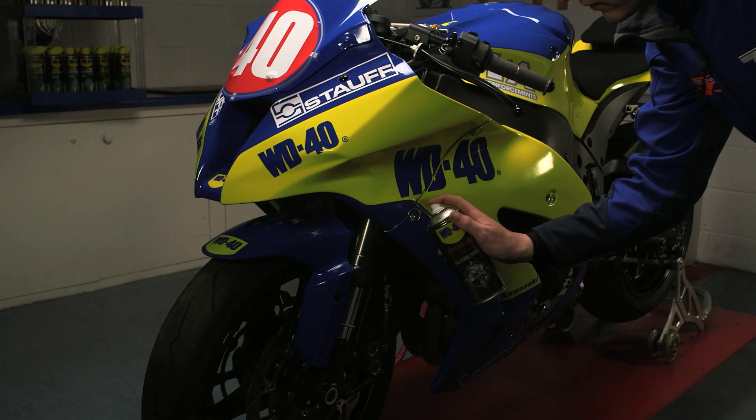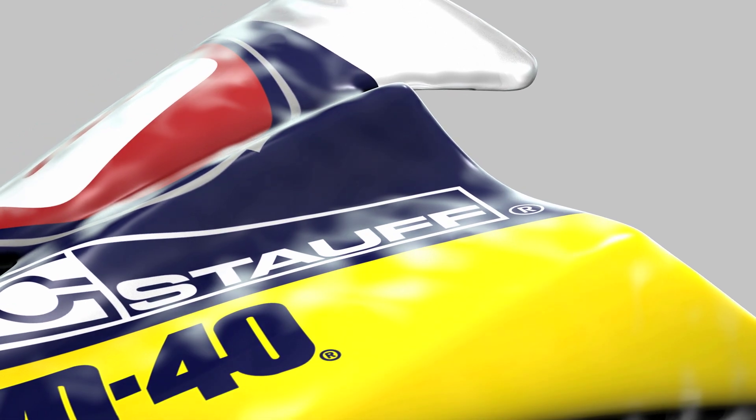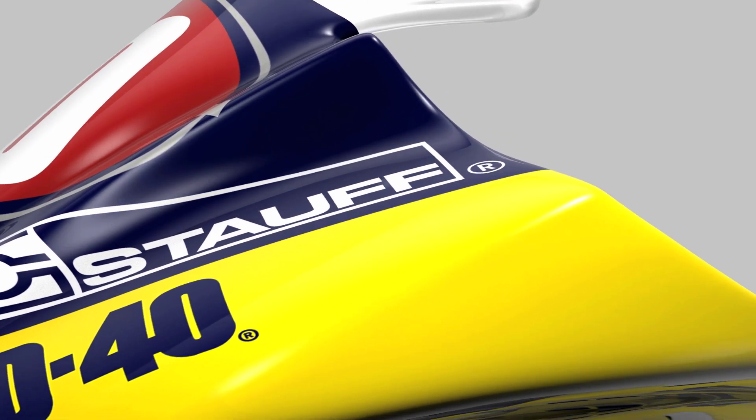Target areas include fairings and fenders, and leave to settle for around a minute. The formula is fast-acting and evaporates almost instantly to leave a thin, shiny layer on the surface.